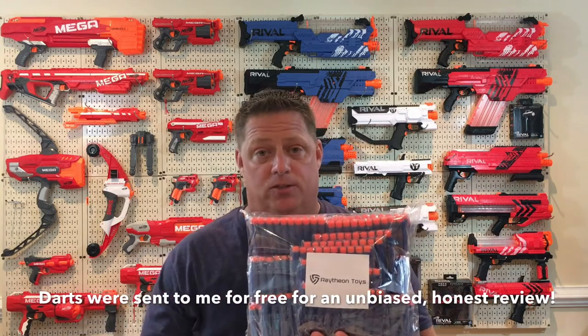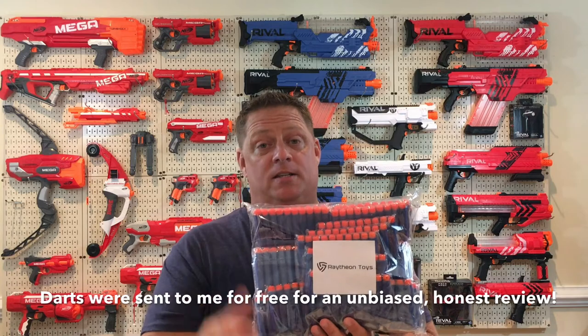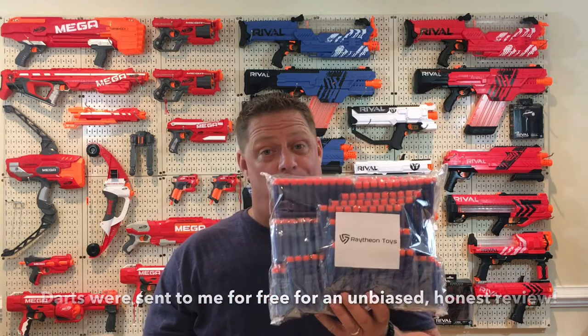We're going to put these Raytheon darts through a battery of tests, firing them from numerous different blasters from a range of 25 feet so you guys can see how they perform. So stay tuned.